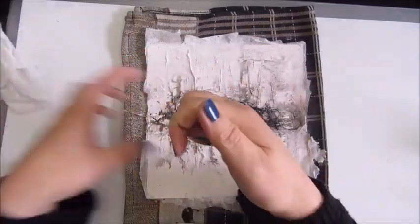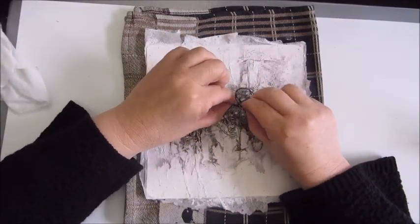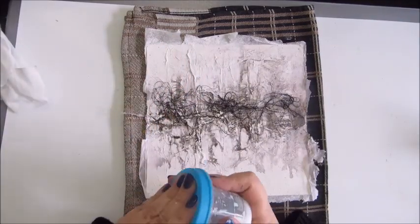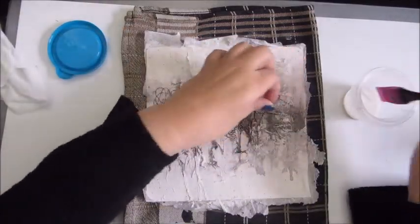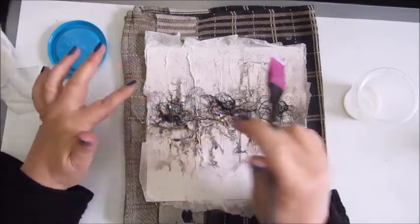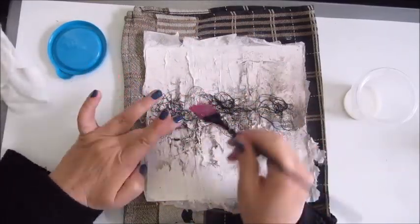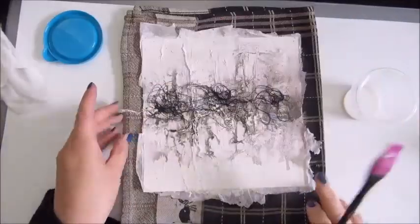I'm pulling quite a lot of thread and placing it in a horizontal line on my page. I'm gluing it down with a bit of the art medium I always use, but you could use anything — white glue or a glue stick would work as well.